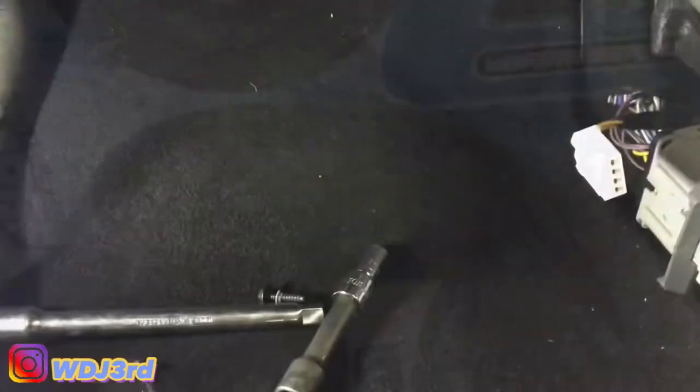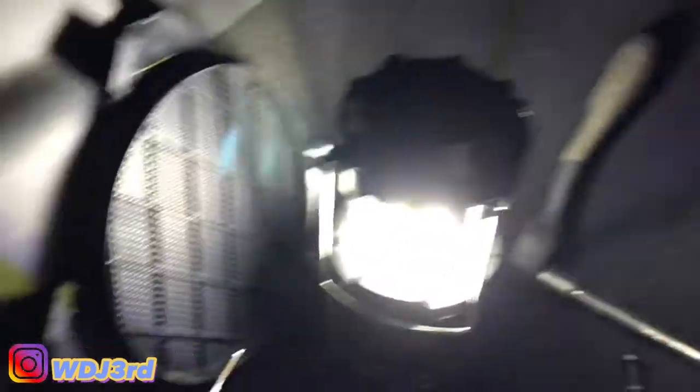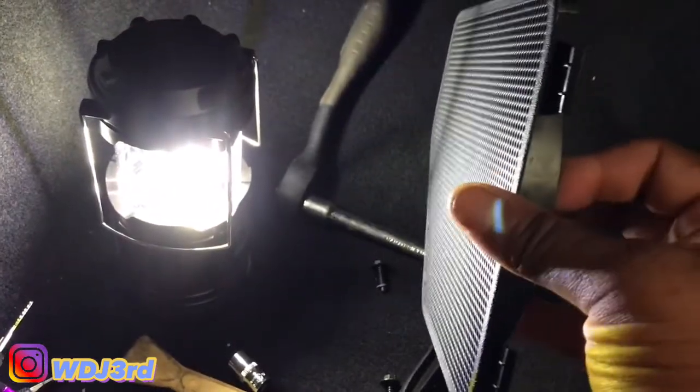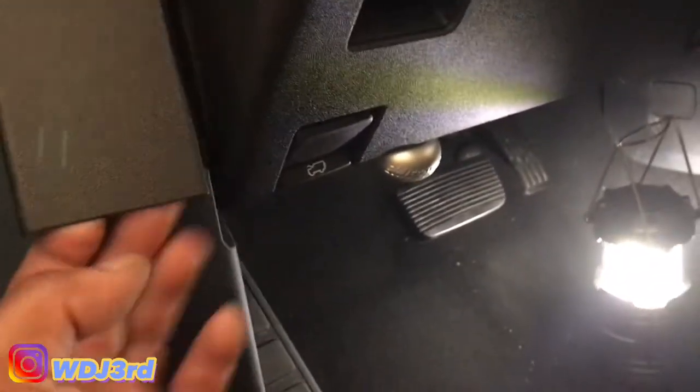As you guys can see, it takes a bit to get that speaker pod out. There's a clip like this here, so it's not hard to get out. Once the backing is on, you've got two clips and then two that slide in. To get this off, you just slide it forward and pull it, then unclip the clips right here. To put it back on, you slide it back on and press the clips in. Down here I'm doing the six and a half on the driver side.